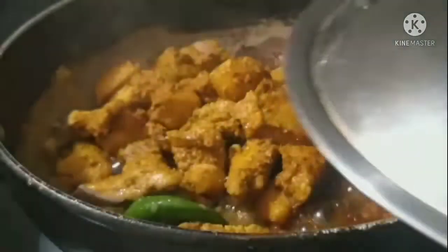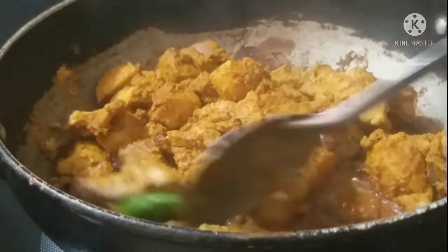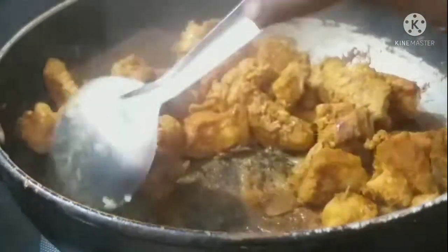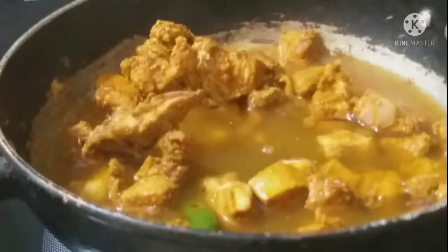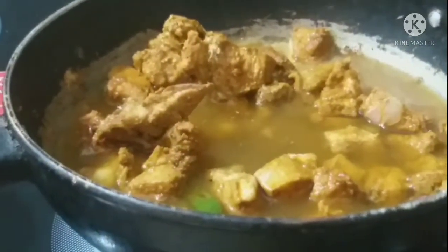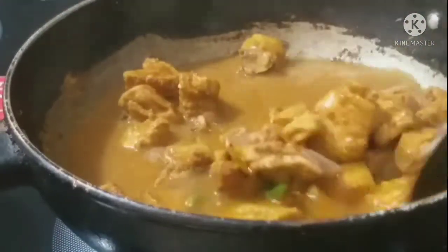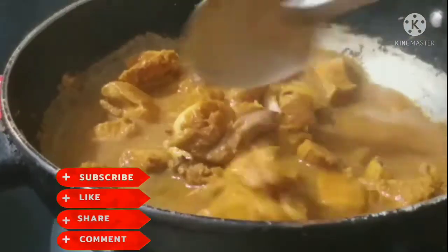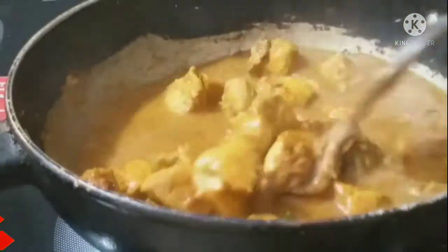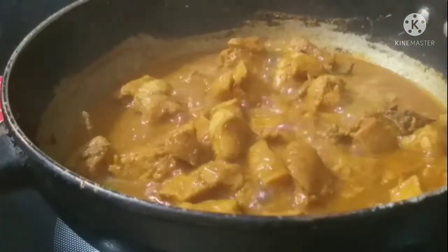Mix it in 5 minutes. Add a glass of water and mix it in a rolling boil. Add a little bit more water and mix it in.